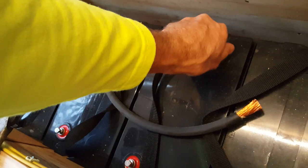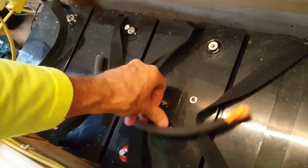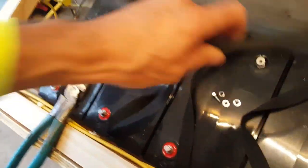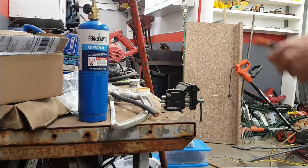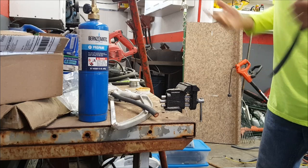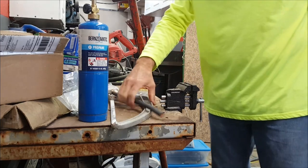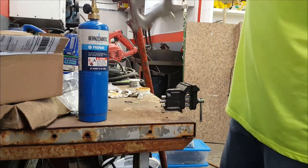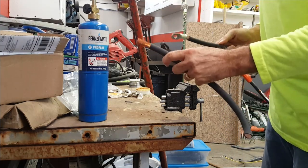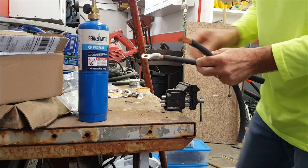I'm going to screw one on here and here, from here to here. Let's go to the shop. All right, here we are in the shop — sorry for the mess, but this is where I work. I cleaned up this spot here; the shop's got all kinds of projects going all the time. What I've got is this cable here, and I want to put one of these ends on there.